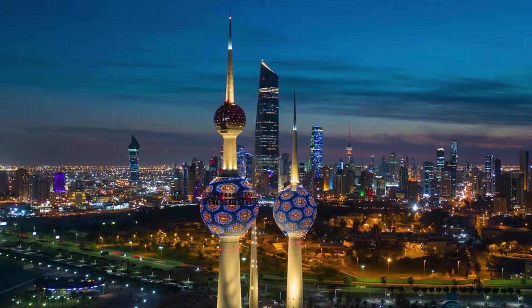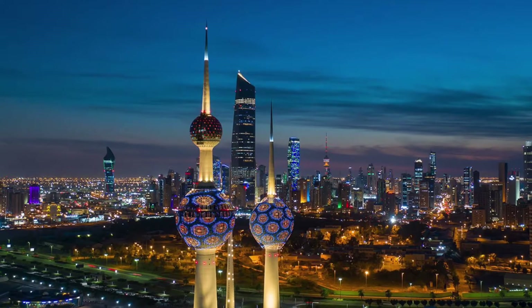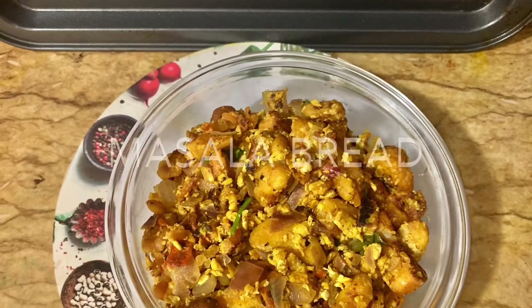Hi friends, welcome to Sahana's Homestay. Let's talk about a simple breakfast recipe — Masala Bread.